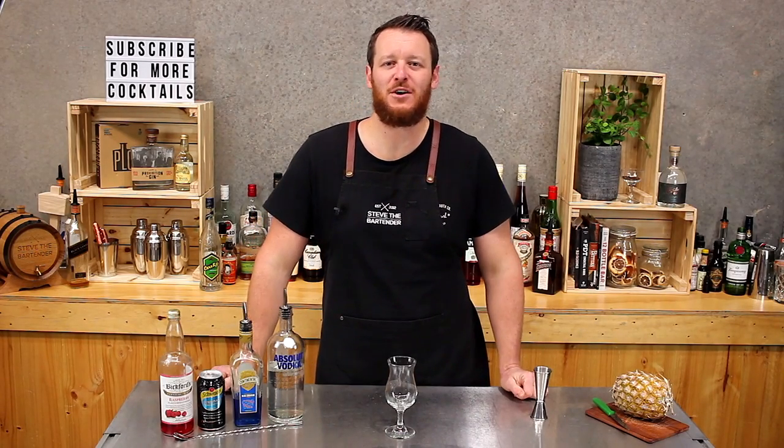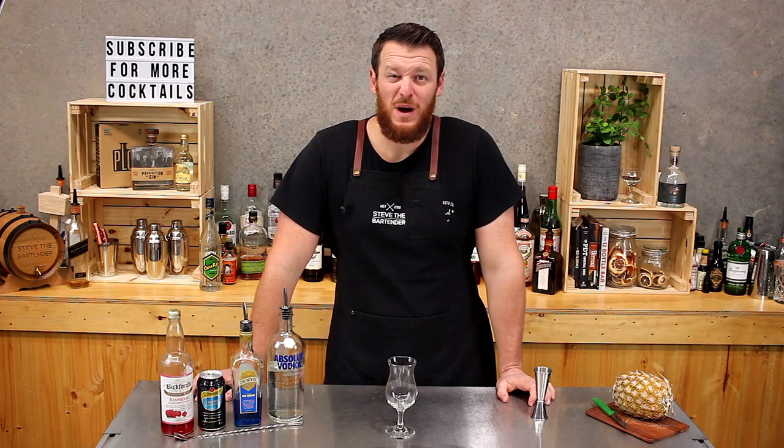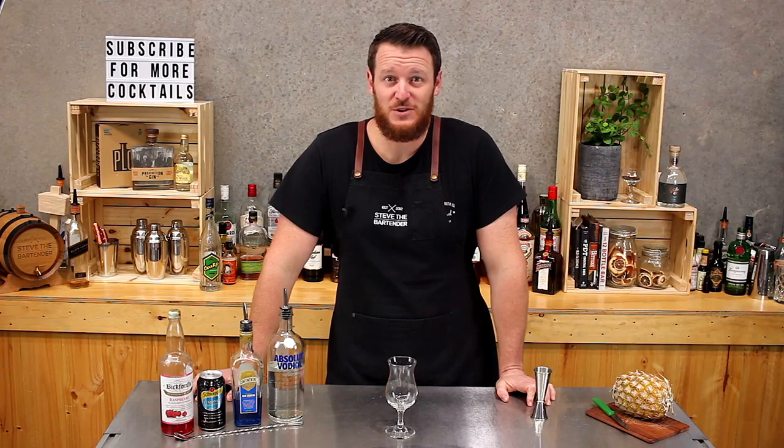Hi guys, welcome back to another one of my daily cocktail vlogs. Today I'm going to show you how to make a fruit tingle. So I'm going to be a typical bartender and say that I'm not a fan of making blue drinks. Most bartenders are pretty snobby like that.